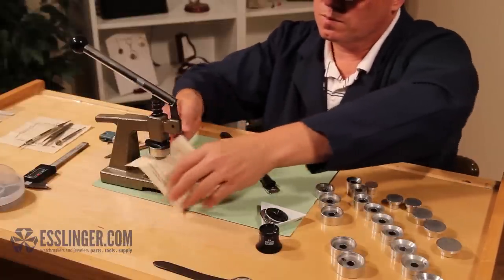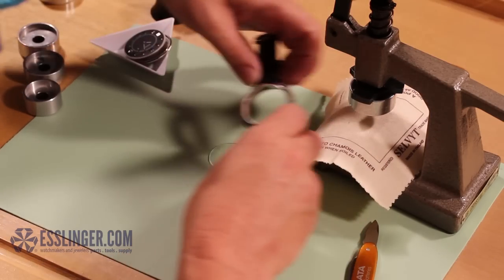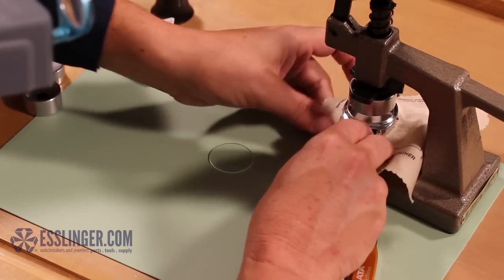Take your selvet cloth and place it across the lower die to protect the back of the watch case from being scratched by the die.